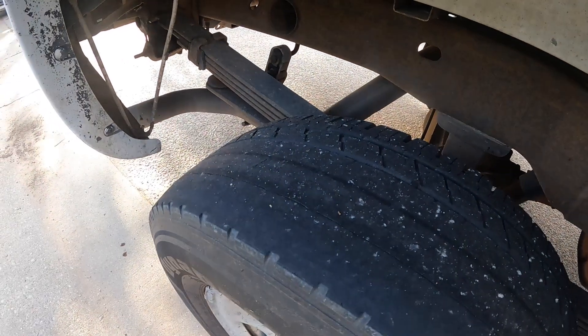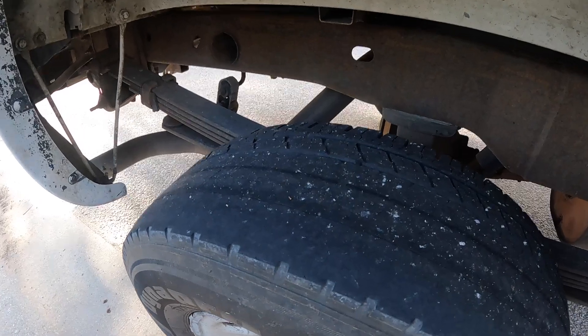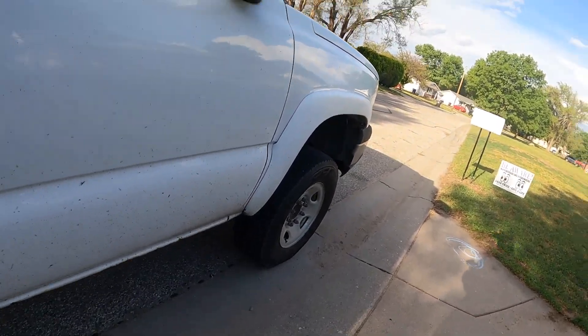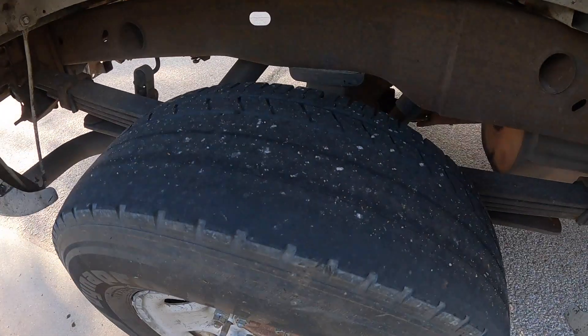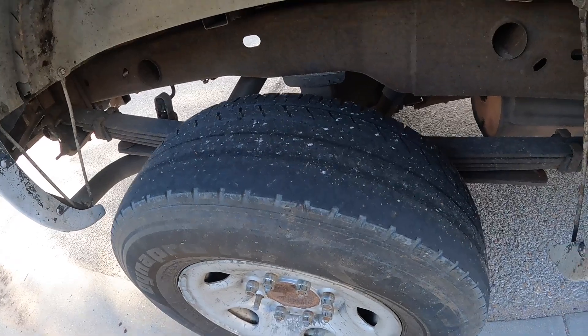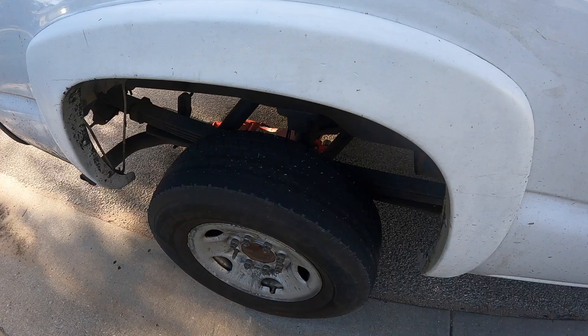My alignment was messed up before I put the leveling kit on. I'll show you the one wheel that had the same issue happen to it. Now I have negative camber in the front, so I was going to try and get an alignment but I think I need some new parts. Let me grab the big wheels and show you guys a close-up of those.